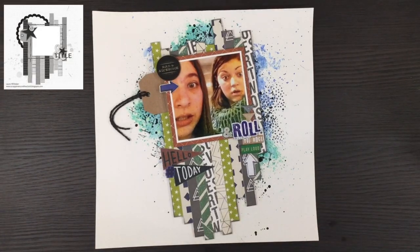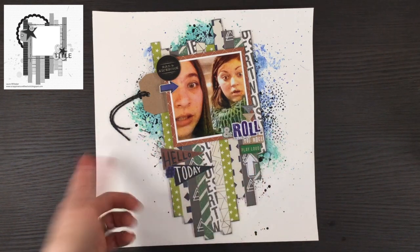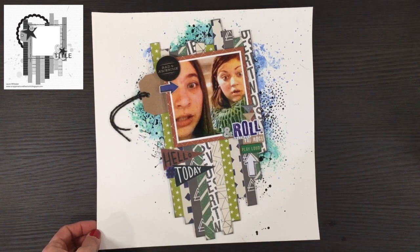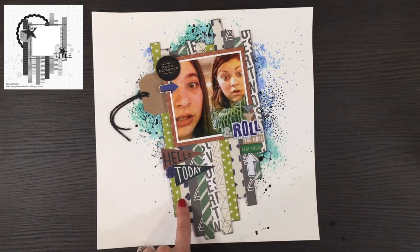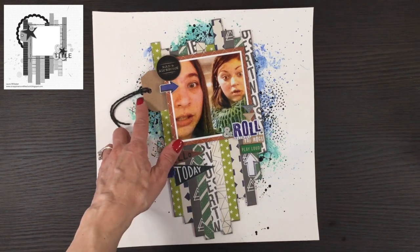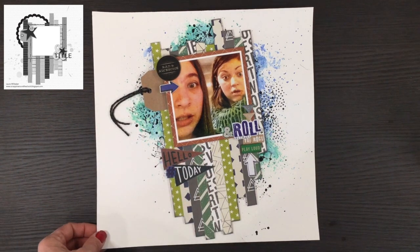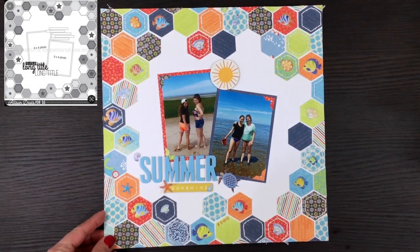This layout was made for the day three sketch using the Pink Fresh Studios Boys Fort collection. I used some mixed media and stamping in the background — I love when I add stamping and I had a lot of fun making it. Then I layered some strips from the Boys Fort collection and added some embellishments and a tag. It was a pretty quick, simple layout of my daughter and one of her friends.